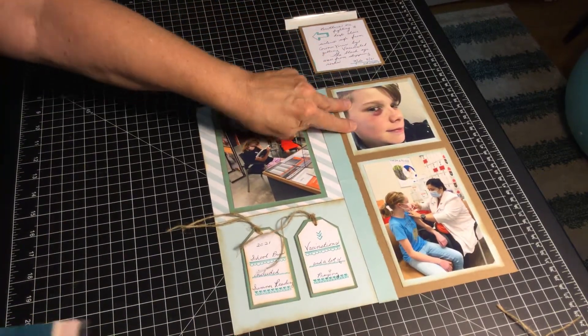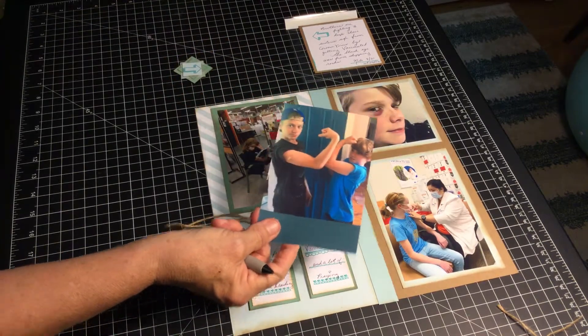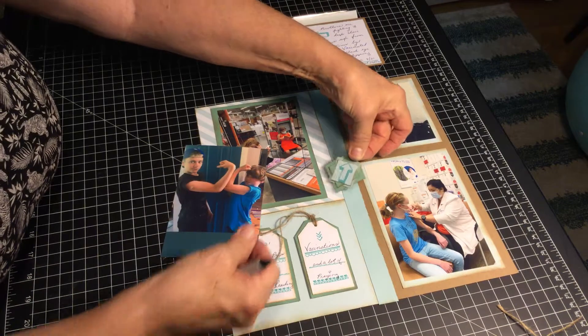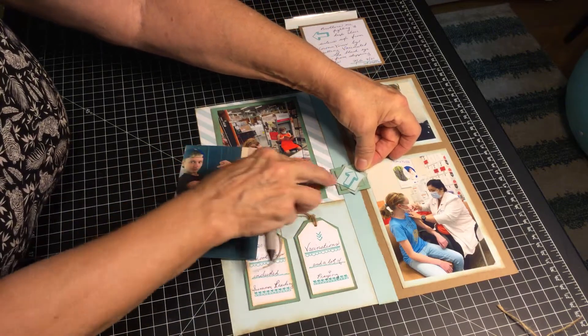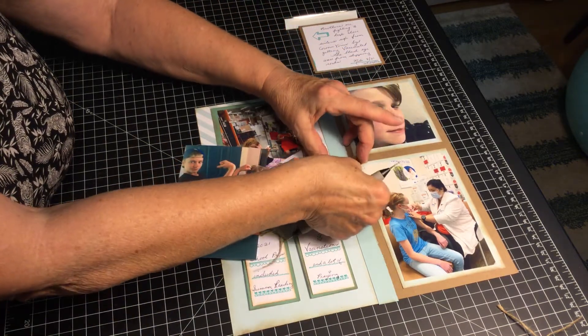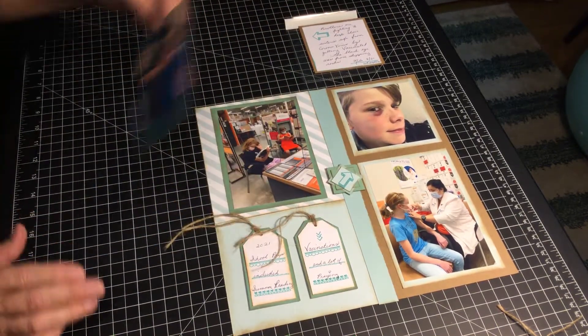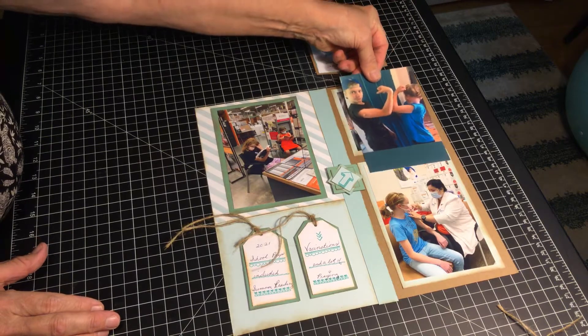Now this is the picture of a black eye. He happened to give it to him, not in a fight but just an accident when they were skimming rocks. I want that picture saved but I don't want it to be the highlight, so I'm going to put this picture over it in a flip flap.